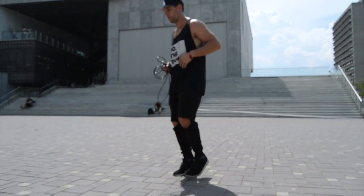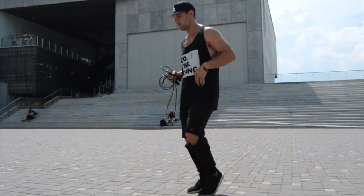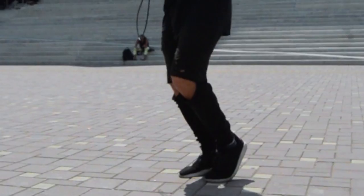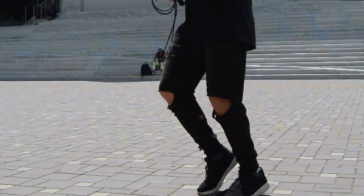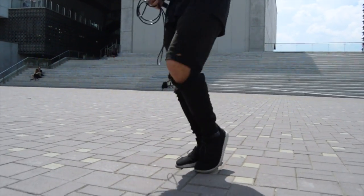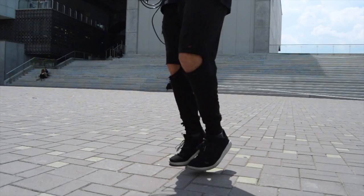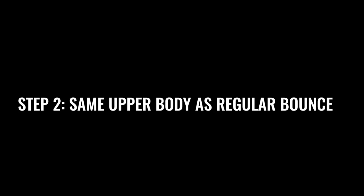To start things off, we're just going to go shifting the weight of our feet, because this is the regular bounce form right here. All we're doing is shifting the weight of our feet from the right to the left, and I want you guys to practice without a rope. See how if the weight's coming down on my left leg, my right knee is slightly bending — that's all boxer skip is. It's just slightly shifting the weight back and forth from your feet, so the best way to practice this is to just do this without a rope first.